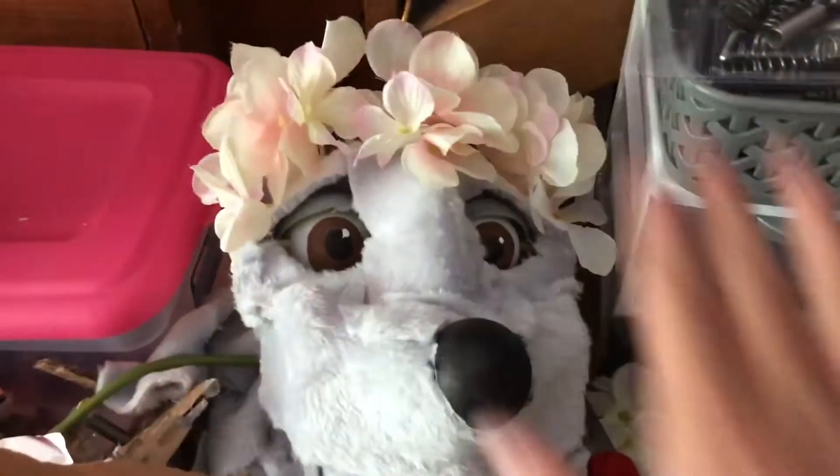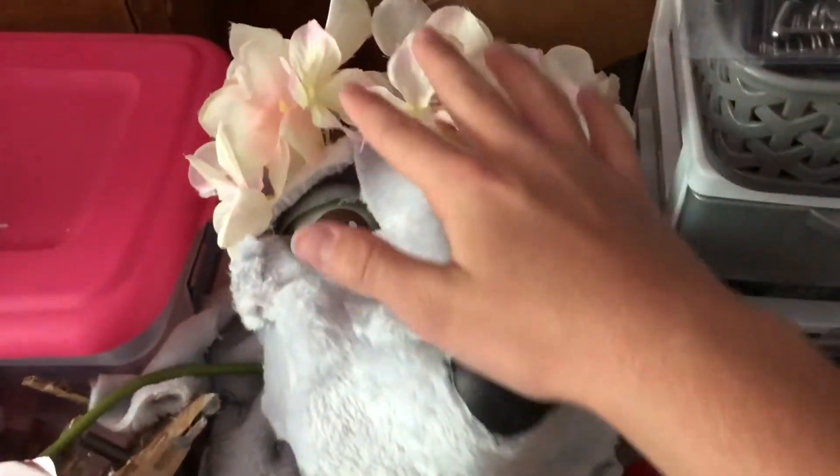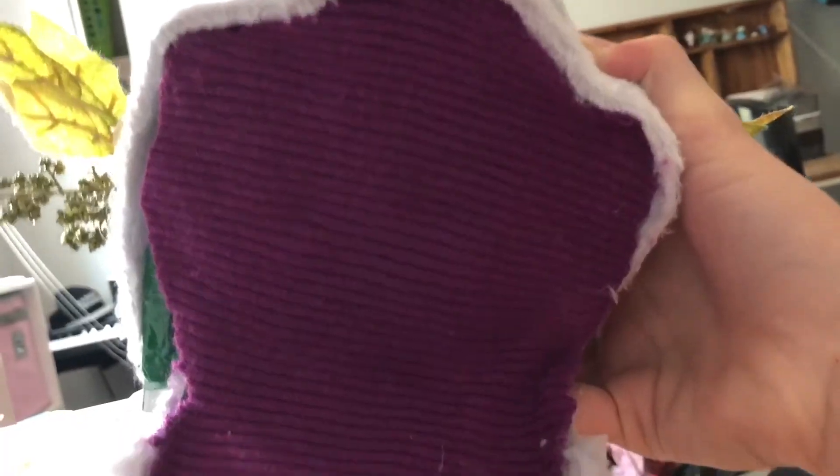I just put a bunch of flowers on her because I kind of want her to be like part of the forest. Excuse the mess — I'm about to put a bunch of plants on her. Added a mouth.